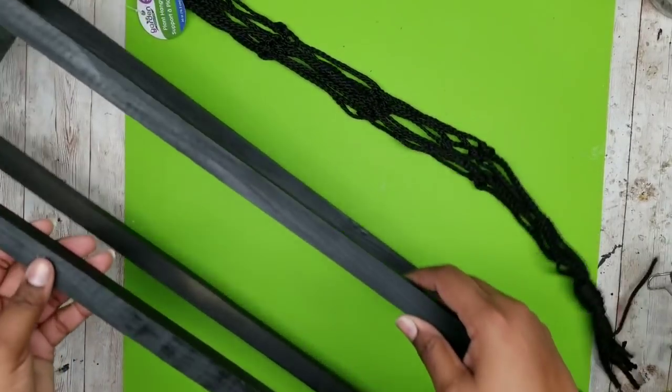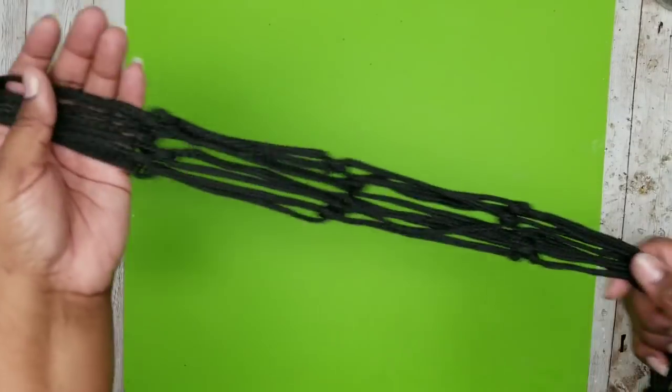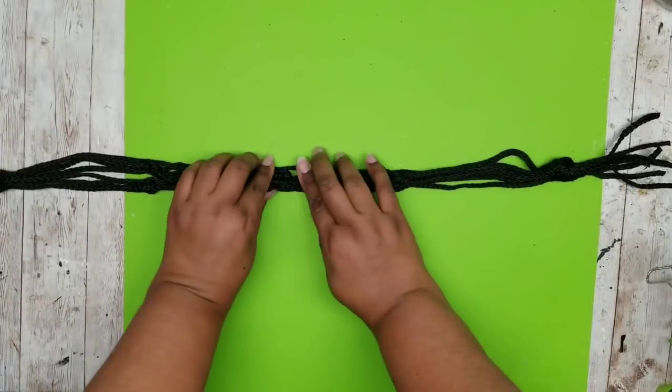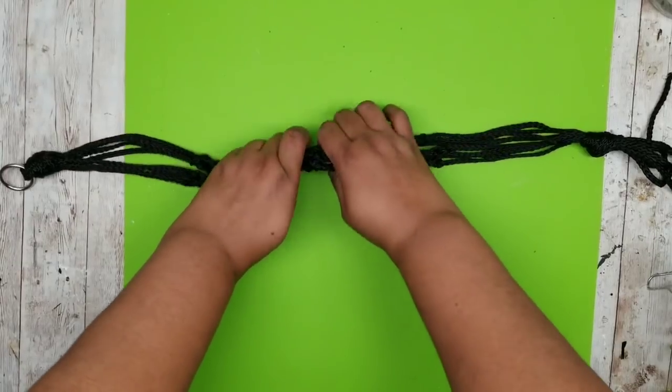I'm taking one of those plant hangers made with string from the Dollar Tree — they have these in the garden section — and I wanted to use this in my lantern. I'm laying it straight out and finding the very center because I want to divide it in half.